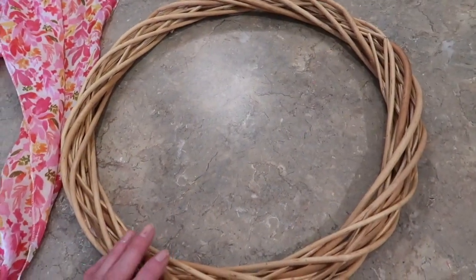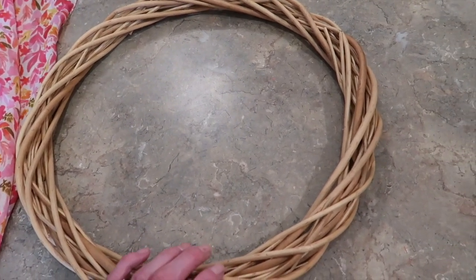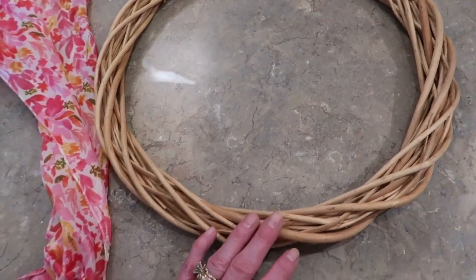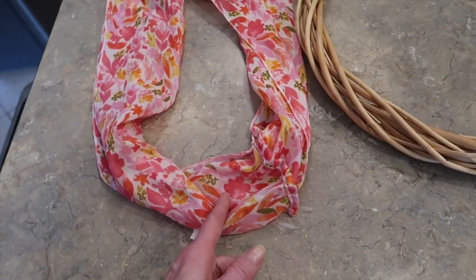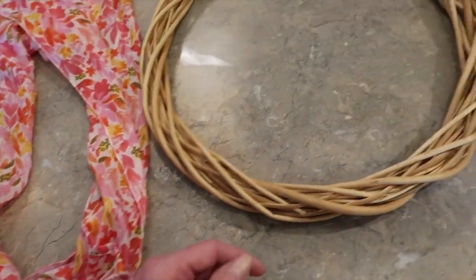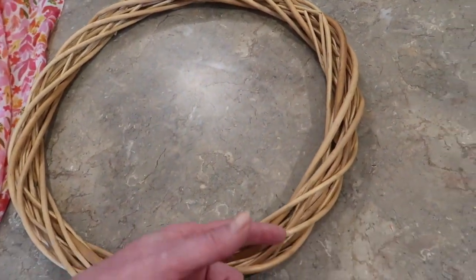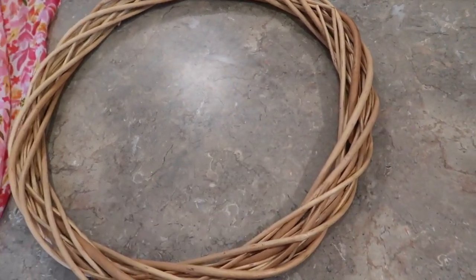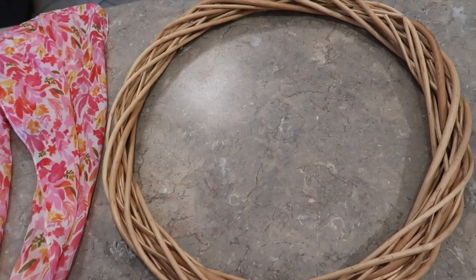While my circles are in the dryer, I'm going to go ahead and wrap my wreath. Just so you know, this wicker wreath is a 17-inch wreath because sometimes it's hard to tell on camera. I'm going to find the main seam of my Dollar Tree scarf and just cut it apart. I'm going to hot glue it on the back and just kind of wrap it as neatly as I can, then secure it on the back again. That's simple enough where I don't think you need to see how to wrap the wreath.